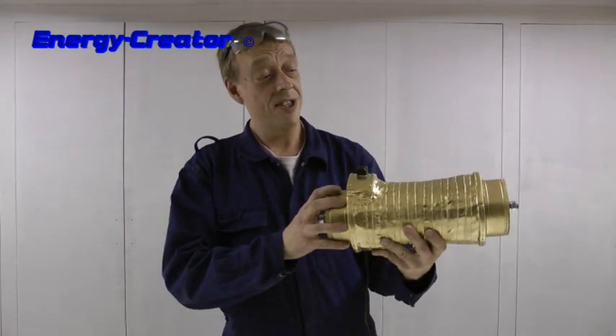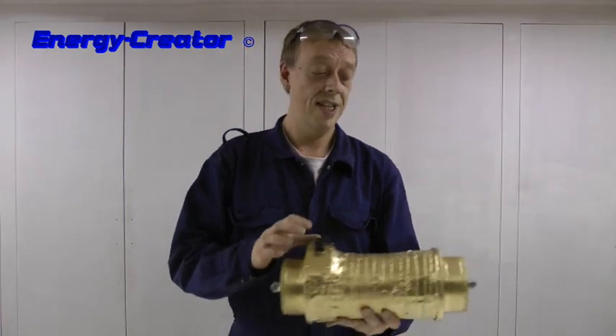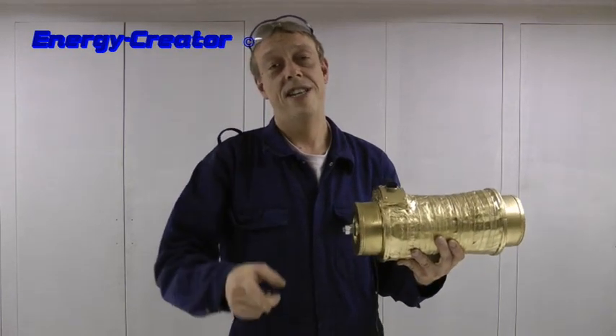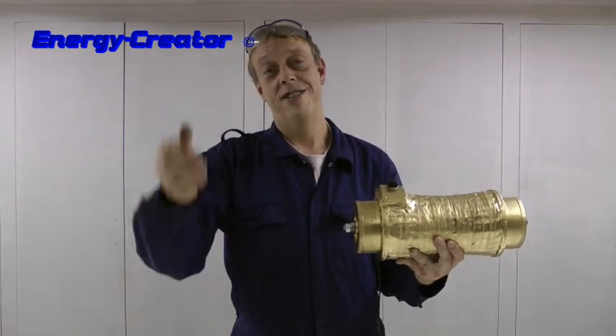That was very nice for a golden generator. But this generator is not a high efficiency generator — you can build these generators a lot better. So if you want to know how to build your own generator, check out energycreator.com and check out our DVD. Thank you for watching. I'm Brian for energycreator.com, see you later.